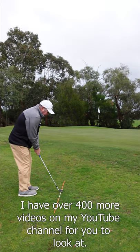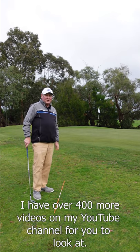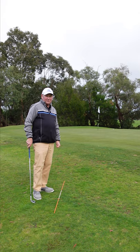So just try and get that little scraping noise. Thanks for letting me help you with your golf. I'm Brian Fitzgerald, The Golf Doctor, and I look forward to seeing you in my next video.